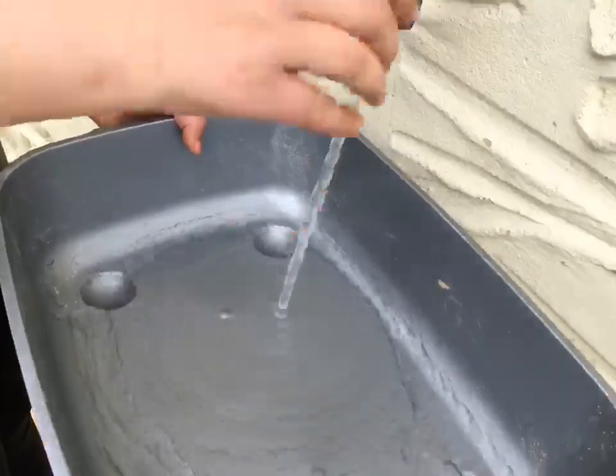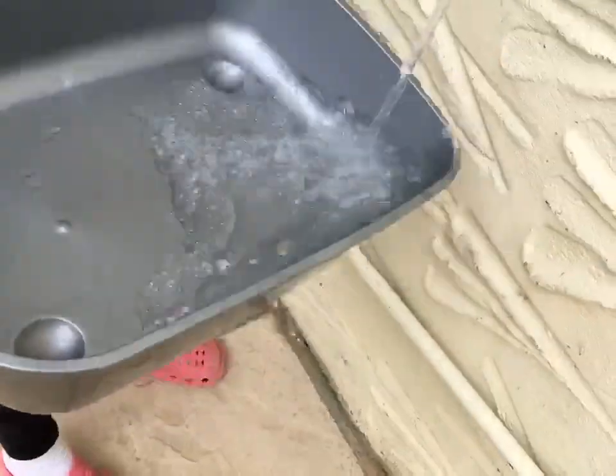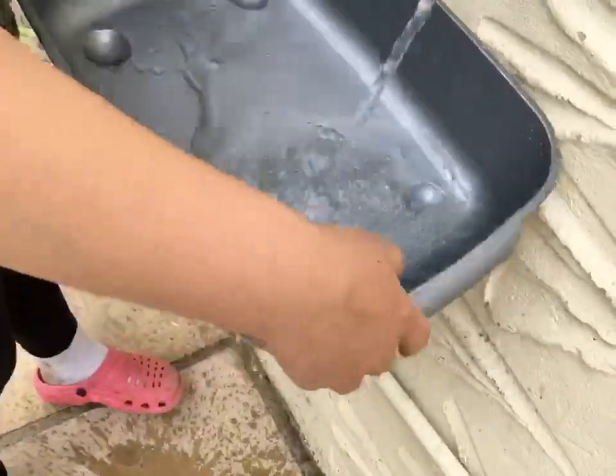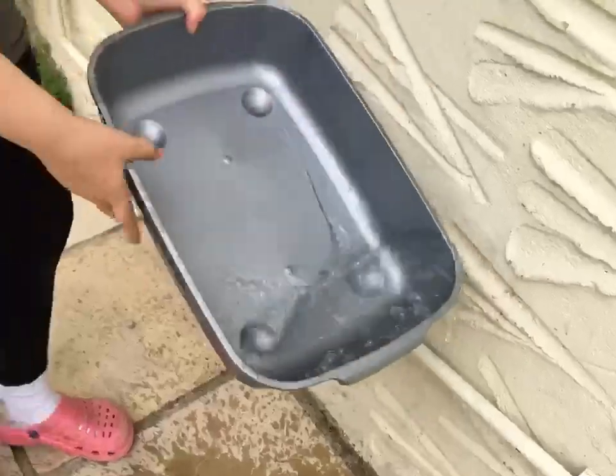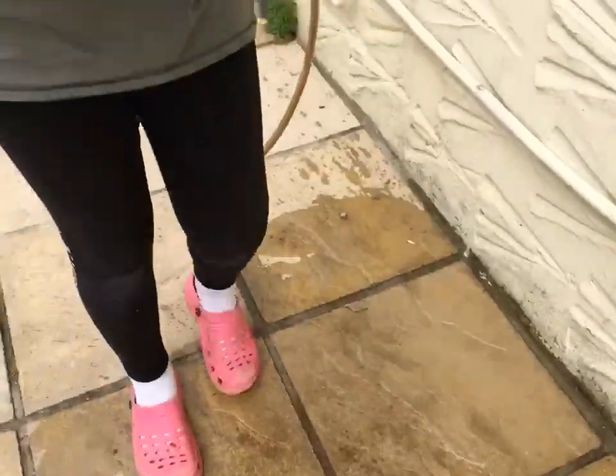So next you want to just rinse out the tray and pour out the excess and it should look like this.